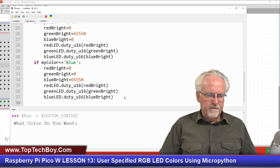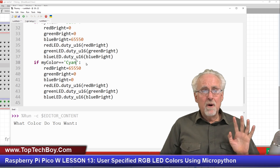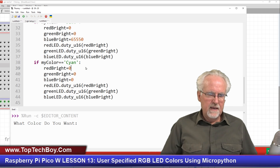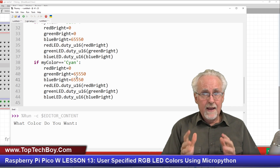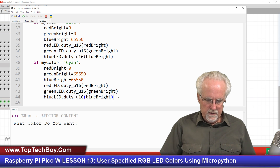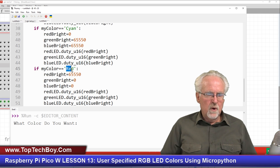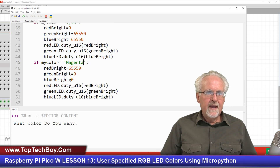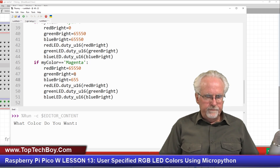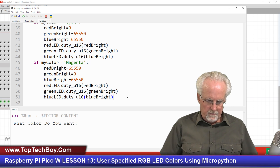Red, green, blue — now we're going to do cyan. We'll probably have to tune cyan, but we know cyan is a mixture of green at 65535 and blue at 65535. Now we paste again and we've got cyan. The next one we wanted was magenta — we know magenta is a mixture of red and blue, kind of a purple color, so red at 65535 and blue at 65535. That looks good.